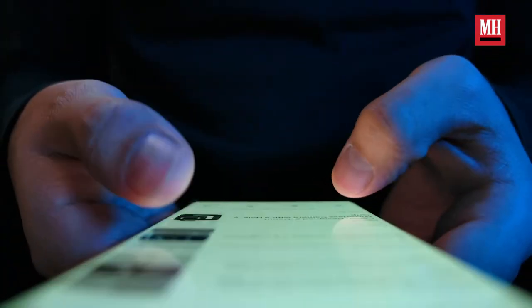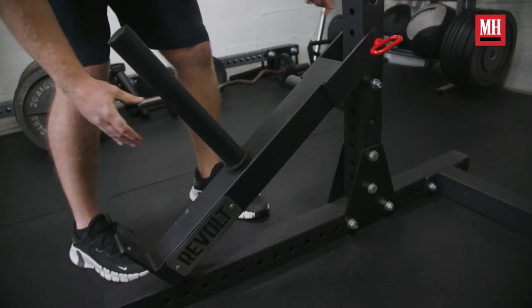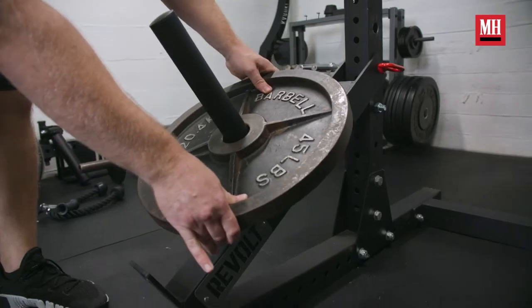If you are into fitness and you are on social media, your feed is probably flooded with different gimmicks and pieces of equipment that they are trying to sell you. Across my feed, one of the most common things I've seen is the belt squat attachment by Revolt Fitness. So the question is: we know that belt squatting is good for us, but is the Revolt Fitness attachment good for belt squatting? Let's find out.